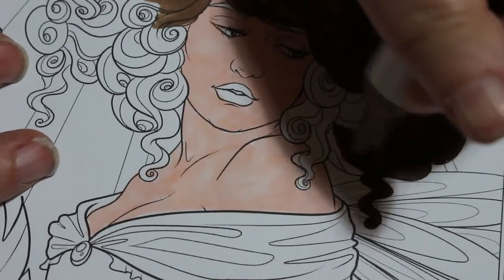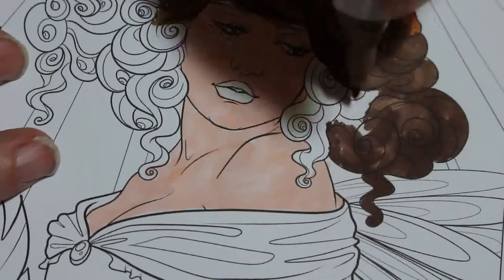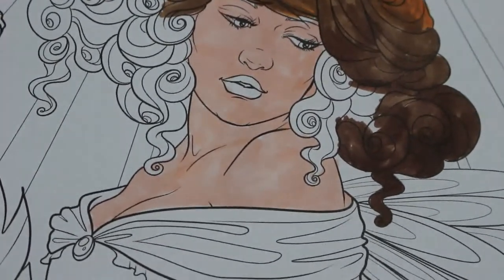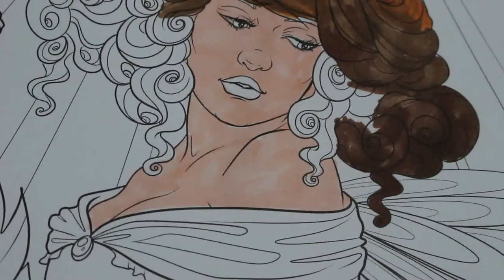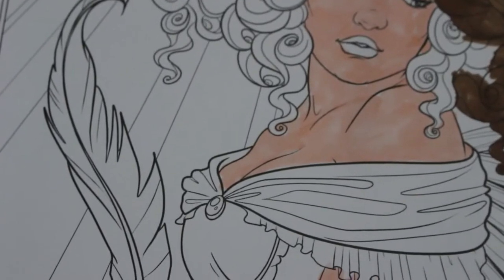When you do a channel, you do like to show stuff, but I don't want to buy stuff I'm not going to colour in. Every book I've bought is because I've wanted to colour in it. I've just got to change my battery — I'll be right back. Okay, so that's done, let's crack on.